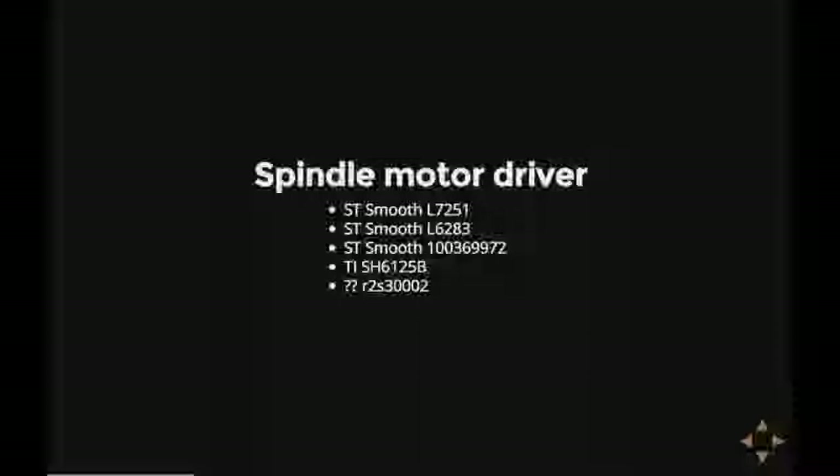ST seems to make most of them. Datasheets aren't really available, but other chips in the same family do have data available, so it's possible to somewhat figure out what they do. But mostly they just make the spindle go round, so it's still not that interesting.